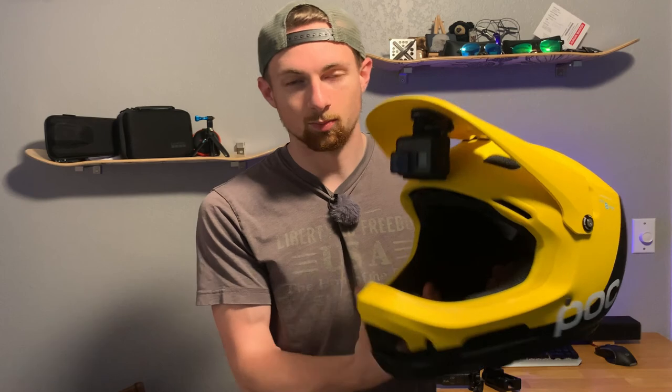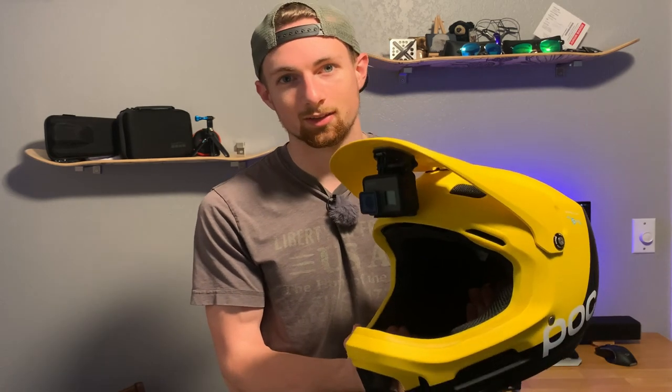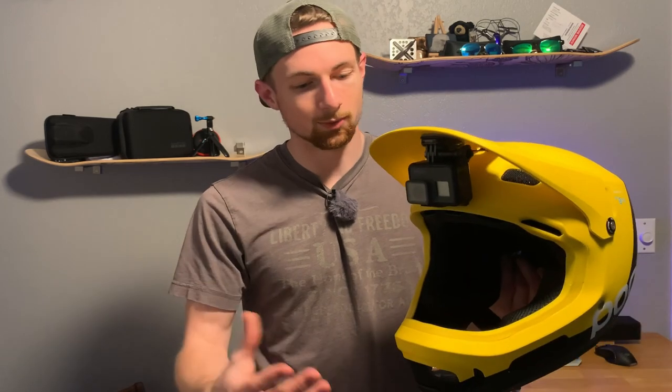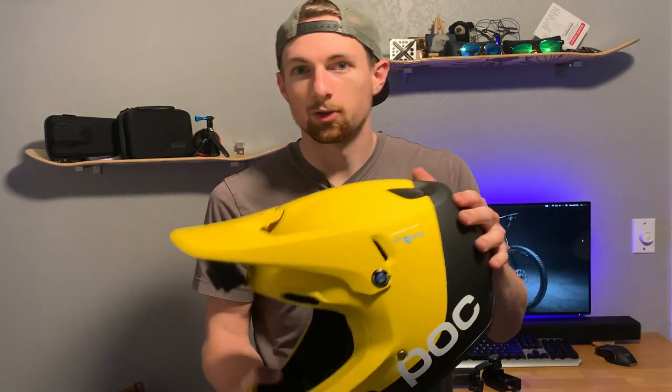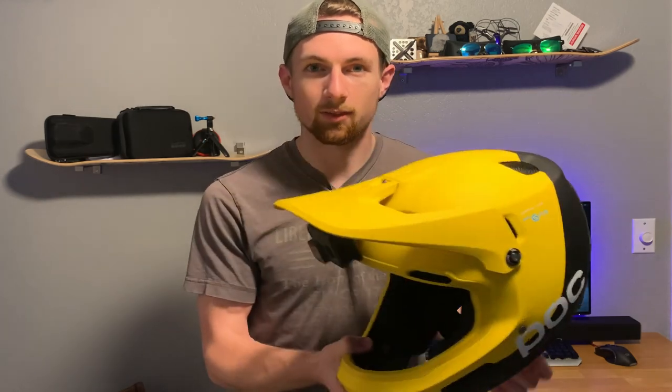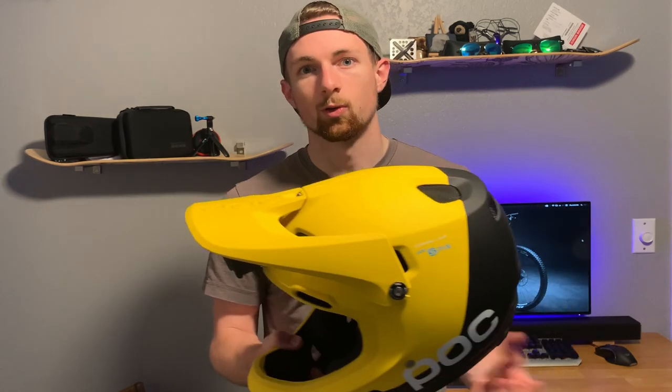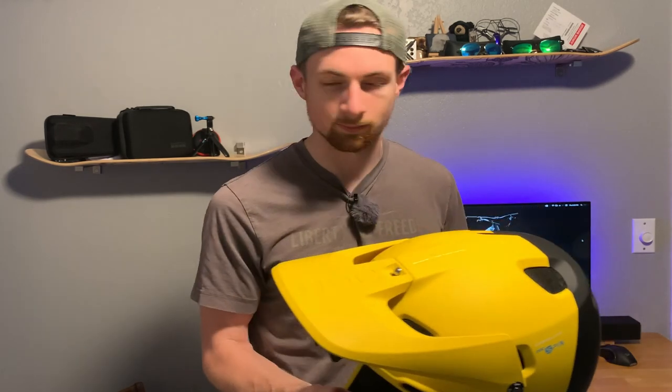For me, the helmet is there to protect me above all else. I got the full face helmet for extra protection when pushing my limits, and hopefully for going to an actual jump bike park. If you want to know more about this helmet, check out the last video where I compared it against helmets like the Fox Pro 3 or the Troy Lee Designs Stage helmet. The chin mount gives an awesome shot.